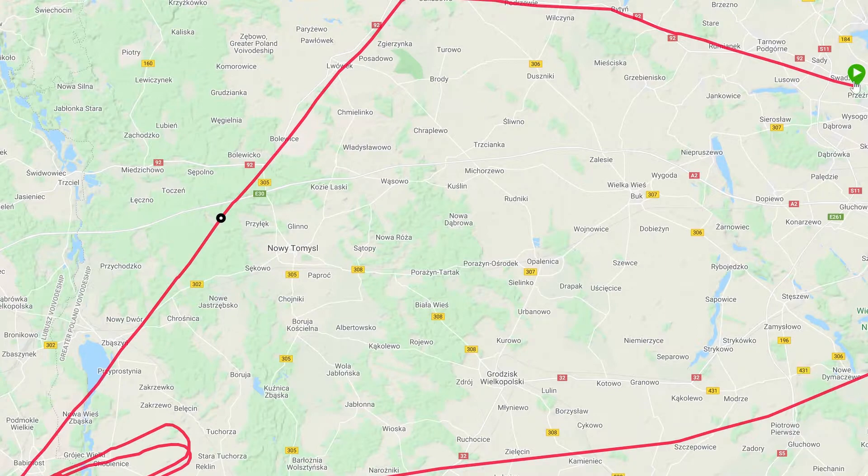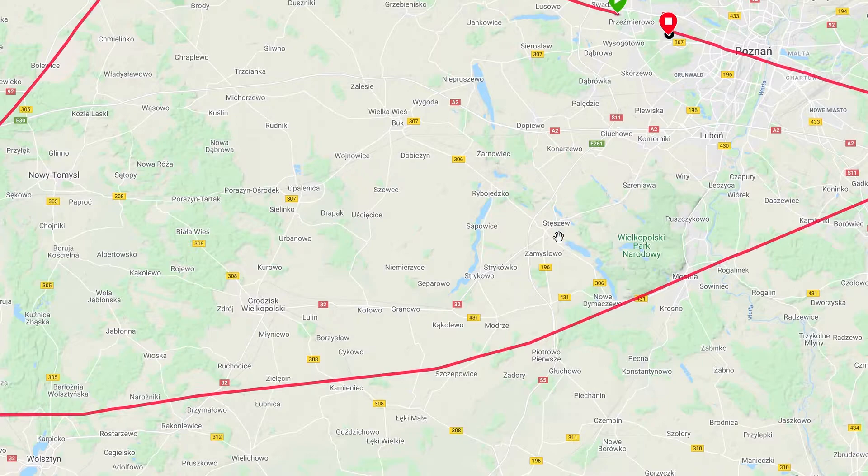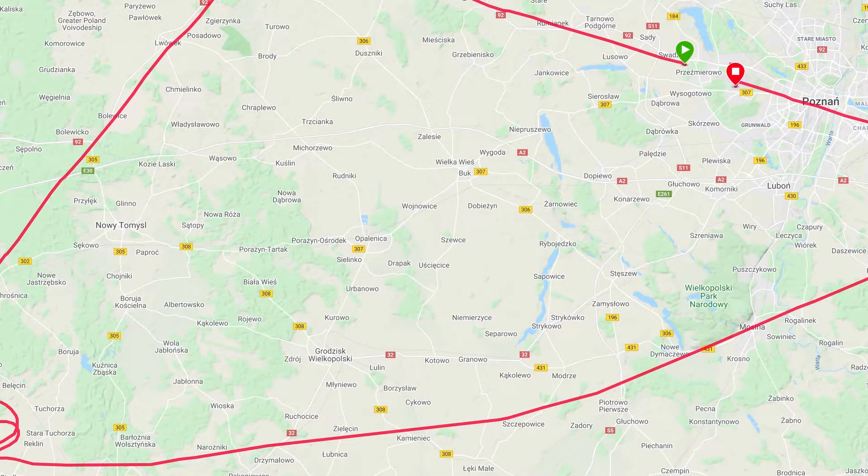So let's have a look at the actual performance. Here's the flight. You can see I took her from the international airport of Poznań, went out to the west, went down to Zielona Góra, came from the northeast, done a couple of holds, done a missed approach and a couple of approaches, and then returned back to Poznań and landed. Let me know if you have any questions. Thank you.